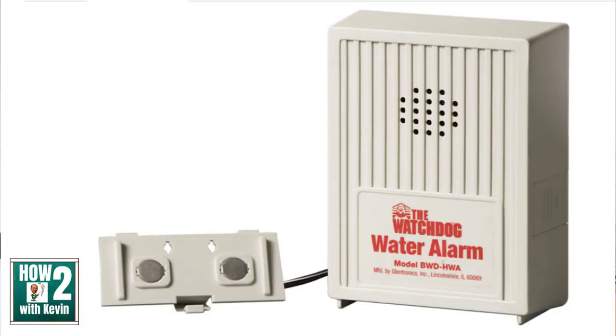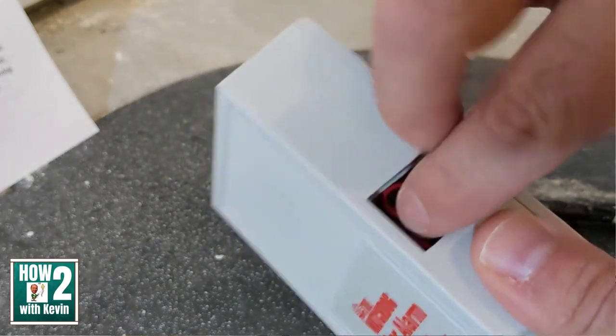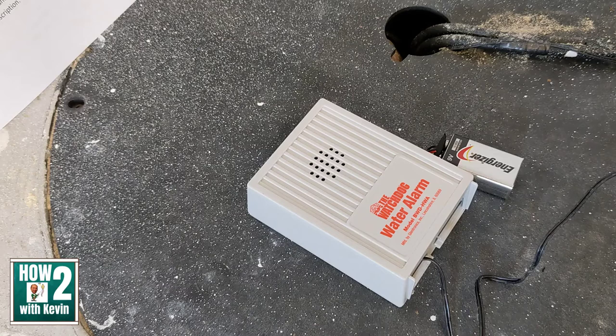If you're interested in buying the Basement Watchdog, I've added a link — you can still get it for under $20, so it's very cost effective. Because it's battery operated, it just uses a 9-volt battery so you don't have to worry about any crazy wiring. This monitor detects as little as 1/32nd of an inch of standing water and lets off a loud 110-decibel alarm that can be heard throughout the house. The sensor wire is 6 feet long to reach the sump pit, and you can actually extend it up to 100 feet if needed.